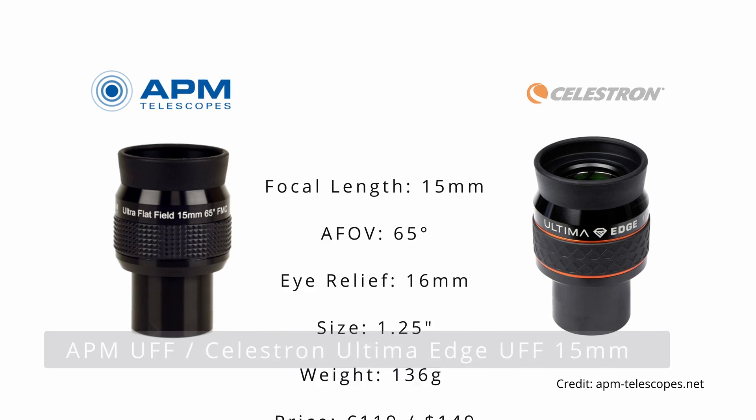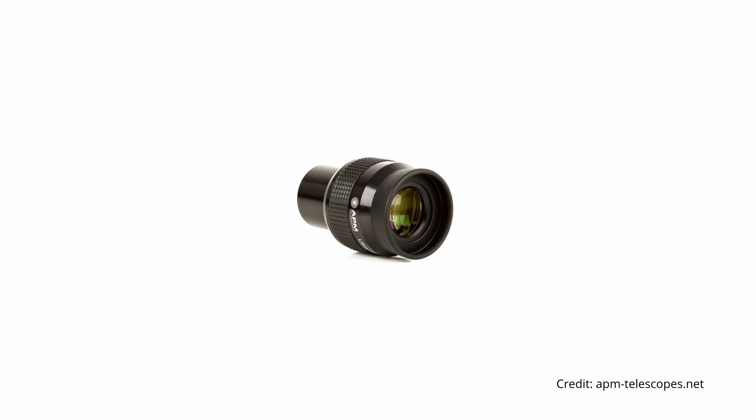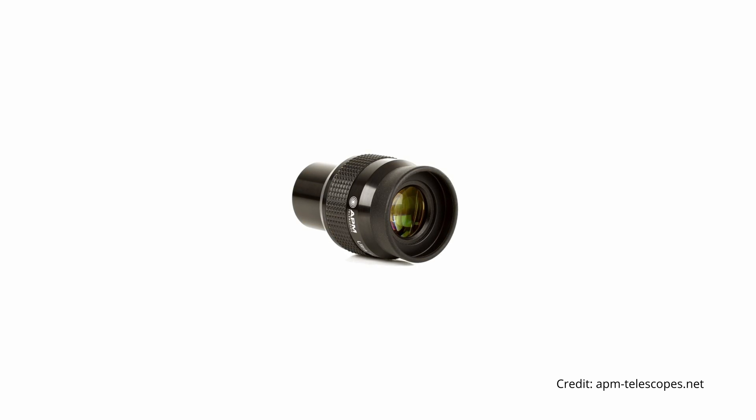Another great eyepiece is the 15mm Ultra Flat Field, or UFF, from APM. This eyepiece features well-corrected lenses that allow for contrast-rich and almost aberration-free views. The field of view is sharp and very flat, which results in an immersive viewing experience. Even though its width of 65 degrees isn't that wide, the only downside being the somewhat short eye relief of only 16mm. Even though its apparent field of view of 50 degrees could be considered too narrow for this focal length range, the Vixen SLV eyepieces manage to more than make up for this with otherwise excellent optical performance. The 10 and 12mm versions share the same positive characteristics mentioned earlier, making it a great choice for any setup.